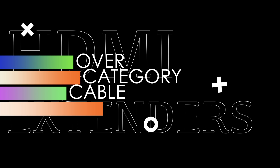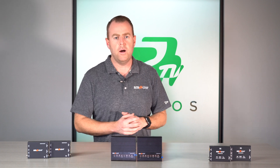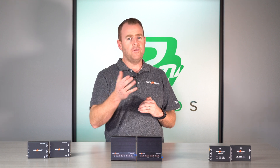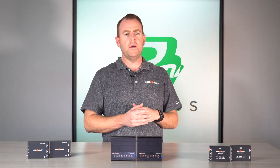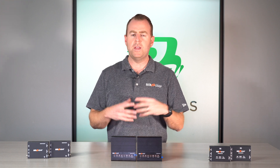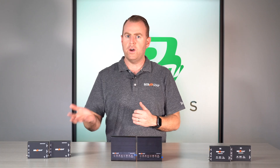If you're looking for HDBaseT HDMI extenders, we have those as well — we actually did a video on that with four of those amazing products. These are not the HDBaseT ones, so the price point is going to be a little less, and these don't go quite as far. If you're looking for greater distance, check out those videos. But today we're going over our HDMI over category cable extenders — three different types for three different price points and distances.